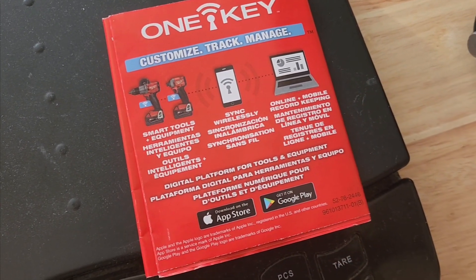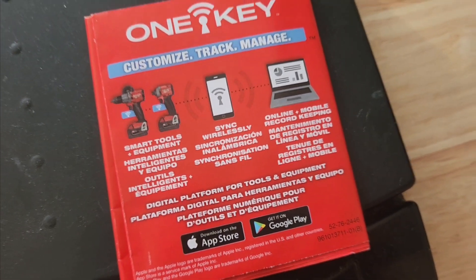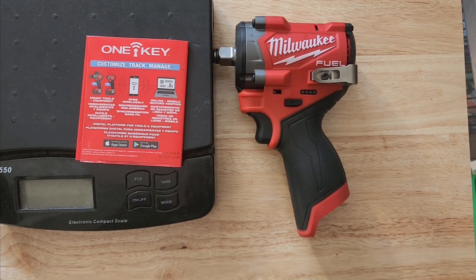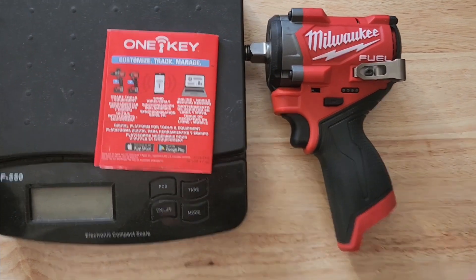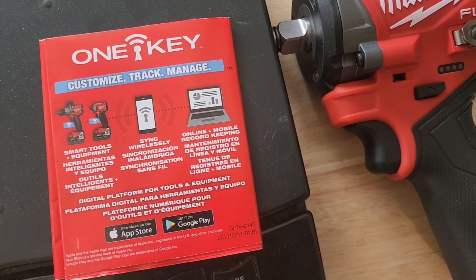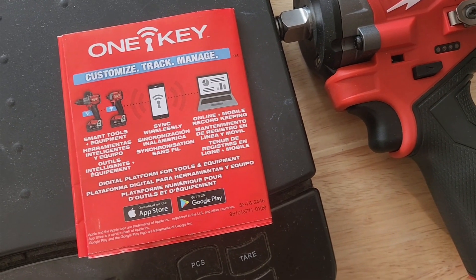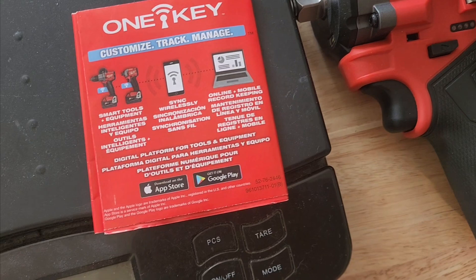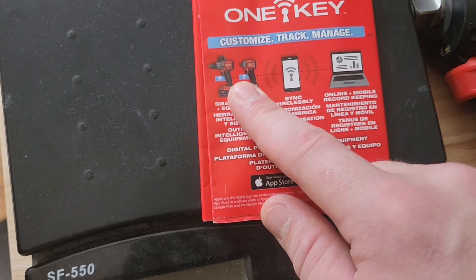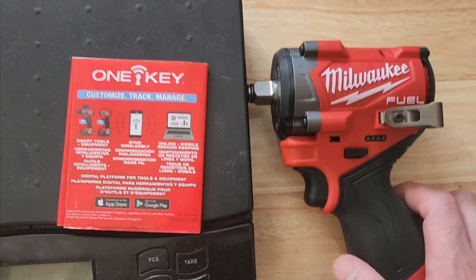With the One Key custom tracker, you can sync your smart tools up to it, keep track of them, and make sure they're still in your toolbox. That's something I really appreciate about Milwaukee — they're helping mechanics keep their tools with One Key's custom track and manage smart tool equipment. Sync wirelessly, use online and mobile record keeping — it's just a great platform for tools and equipment. You can track these things via Bluetooth connection, kind of like Apple, right?